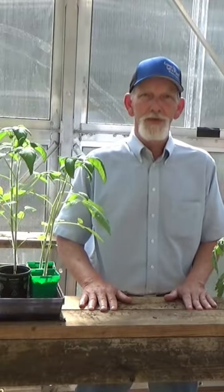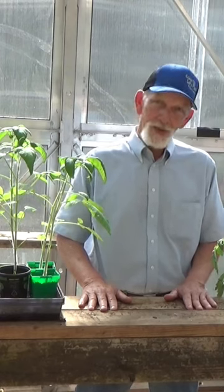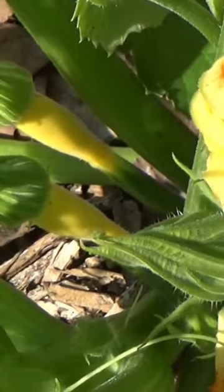You need bees or butterflies or some other insect to pollinate them. You can help them along — there's a couple different ways. Pinch off this male flower, pull back the petals, and then insert. Or you can use a Q-tip and get the pollen off from the male and do the same thing.